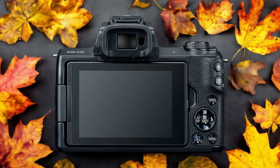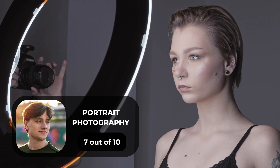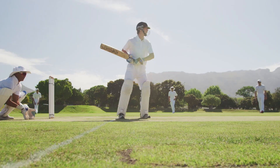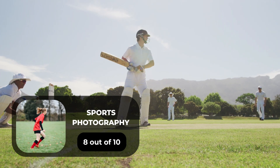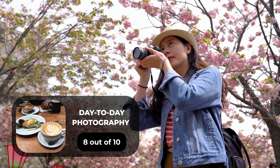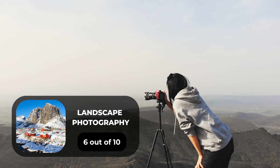Here are our ratings for the Canon M50. For portrait photography, we give it a 7 out of 10. For street photography, 8 out of 10. For sports photography, 8 out of 10. For day-to-day photography, 8 out of 10. For landscape photography, we give it a 6 out of 10.